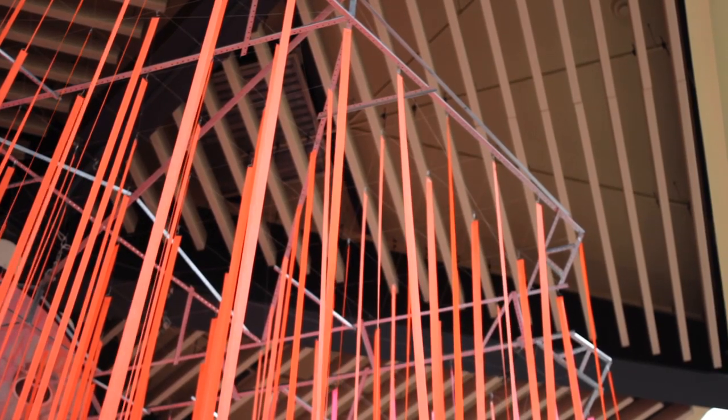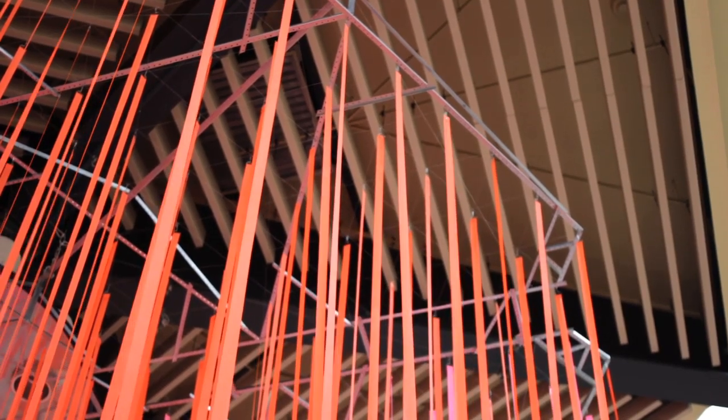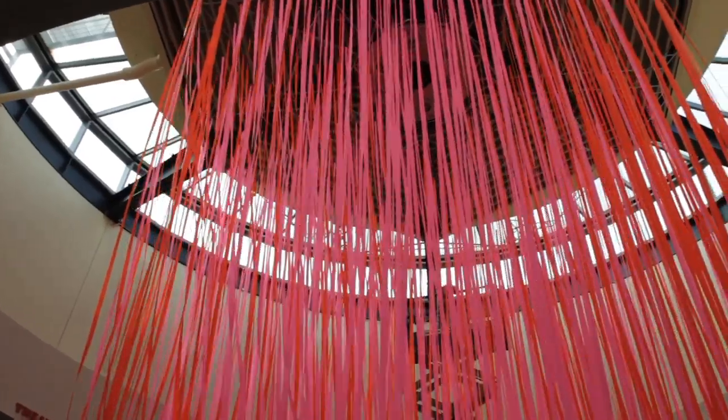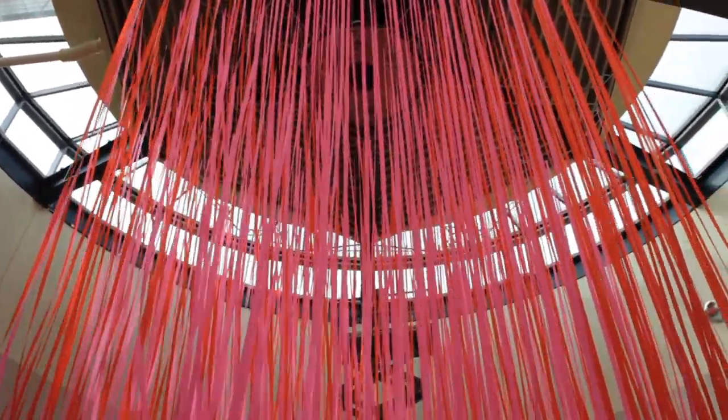The piece plays with space, light, color, and perception. In addition to the fluorescent tape, the exhibit uses paper clips and metal rods — simple and inexpensive materials that exemplify the maker and the DIY spirit.